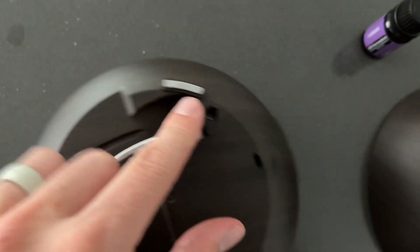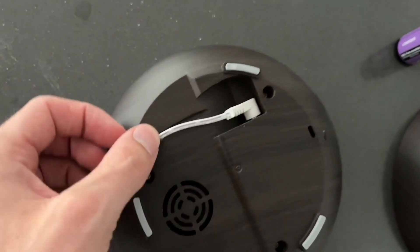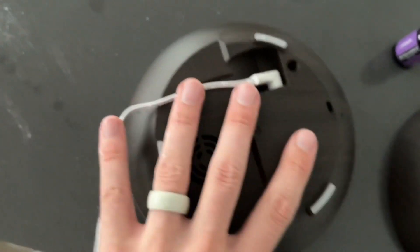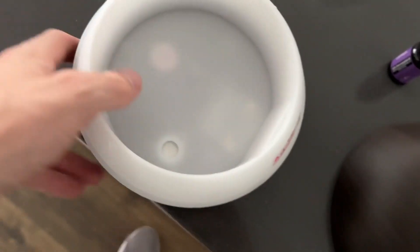I do want to call out that the plug goes in on the bottom — it took me a second to find that. What's nice is it has this little clip that allows you to hide the wire if you're on a desk and only want it facing one way, so you can have the wire going on the back.